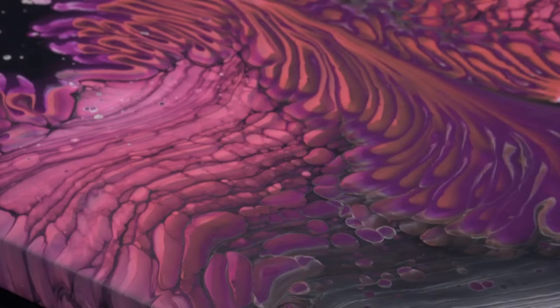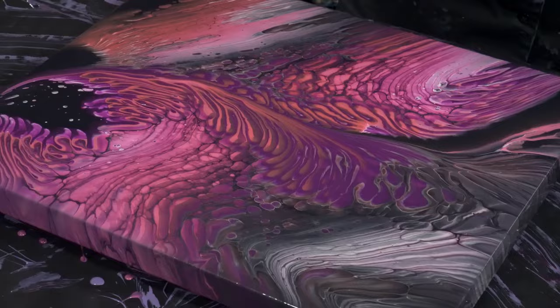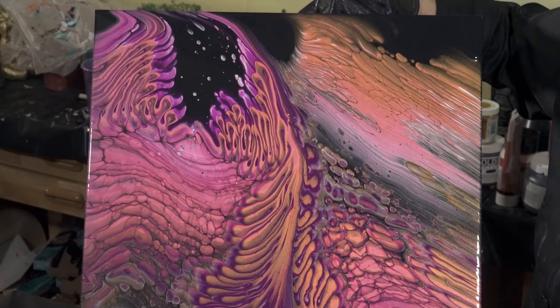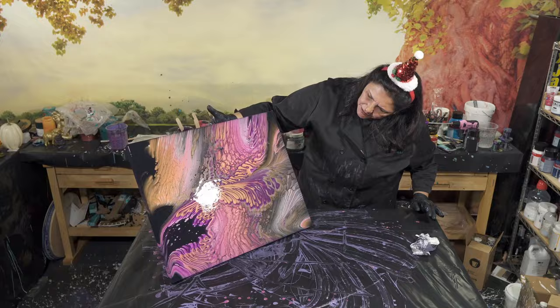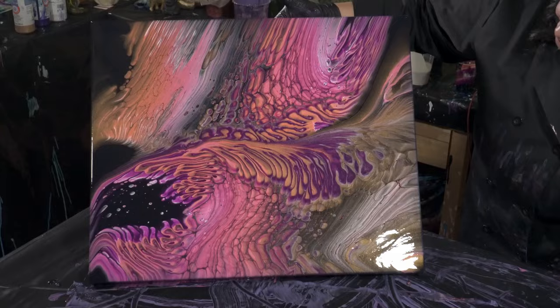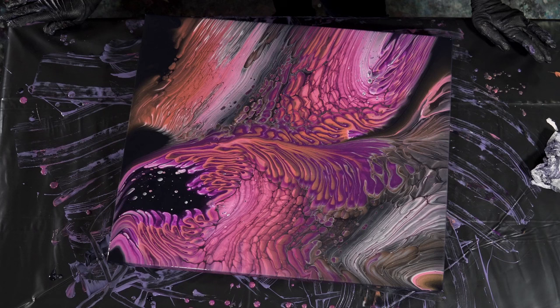Maybe that lighter baby pink had some of the pearl yellow in it from last time - maybe that's what's causing that orange tint. It's kind of cool looking, I'm digging it. Do we like this top section or should I try to take it down a little more and compress it? The only thing I'm not crazy about is it seems like the line is kind of right through the middle. Does that bother you? It doesn't bother me at all. Should I try to move it a little bit or shift it?